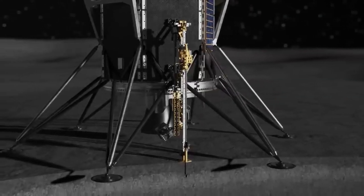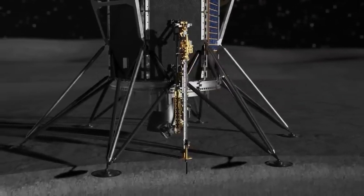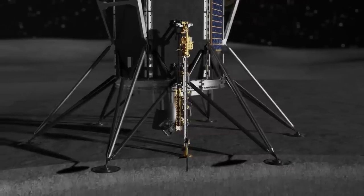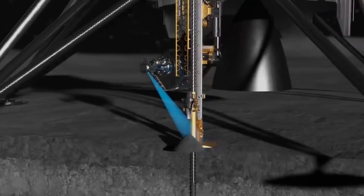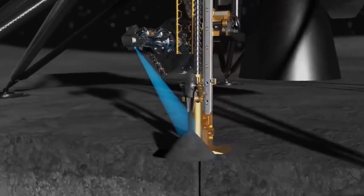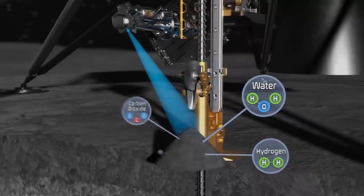Triton will drill into the lunar surface, taking one small bite deeper into the soil at a time, bringing that sample up and depositing it on the lunar surface. MSOLO will then evaluate those samples as they arrive on the surface to identify and measure the composition of water and other volatiles emanating from the samples.